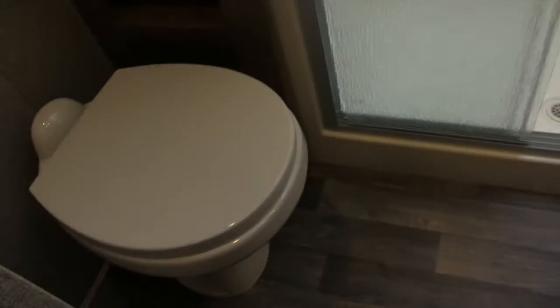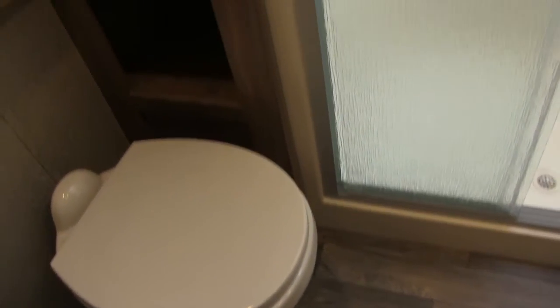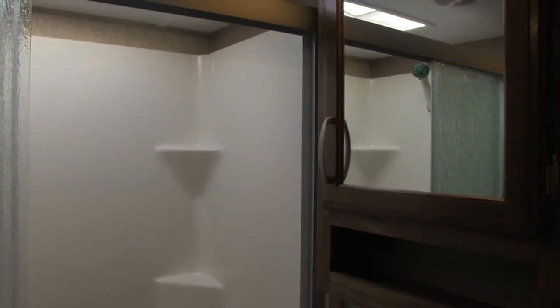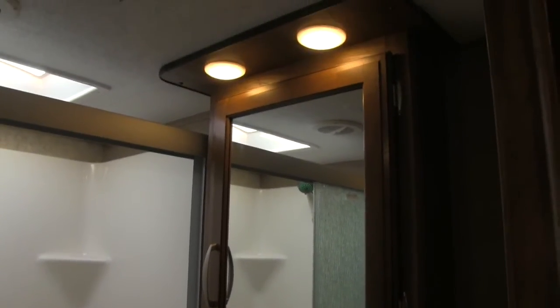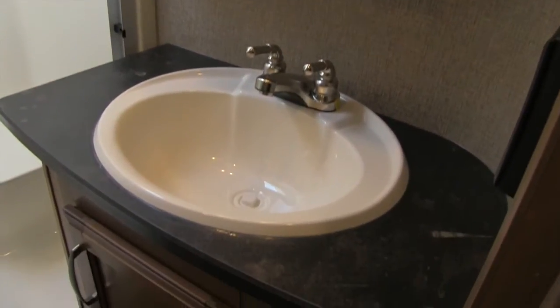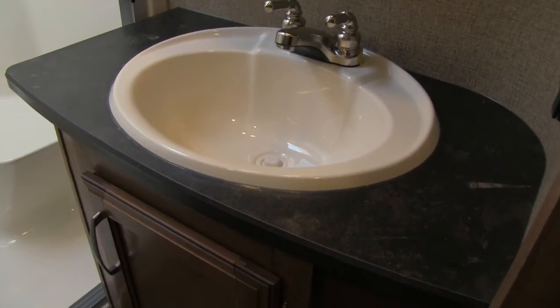In the bathroom of the 305, you'll see the porcelain toilet with plenty of leg room and easy cleaning access. The linen closet offers very deep storage — plenty of space for towels or anything else. The one-piece residential shower is very large with a built-in seat, a couple of shelves, and a nice big skylight up top that lets in natural light and provides additional headroom, with a tri-slide glass door. Right outside the shower is a mirrored medicine cabinet with LED lights, plus a vanity with good countertop space and additional storage underneath.